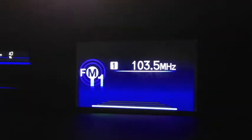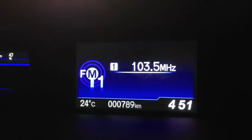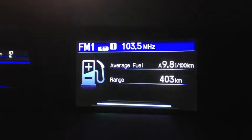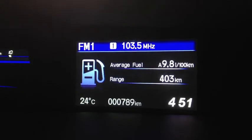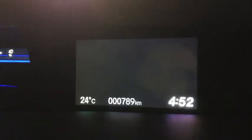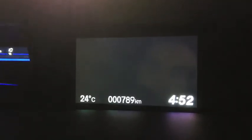The second page shows the audio of what you're listening to right now. And then the next one is the fuel consumption — as you can see, this car is pretty good at fuel consumption: it's 9.8 liters per 100 kilometers. And then if you're driving and you don't want to see anything in front of you, you can just click on the 4th page, which is just a blank screen with only the time and the temperature.